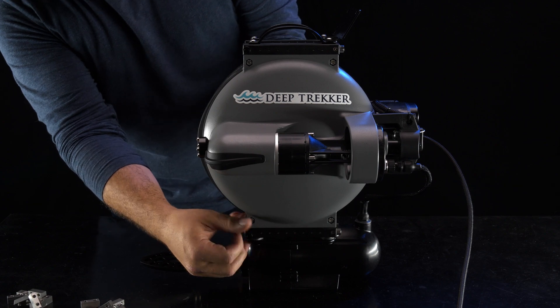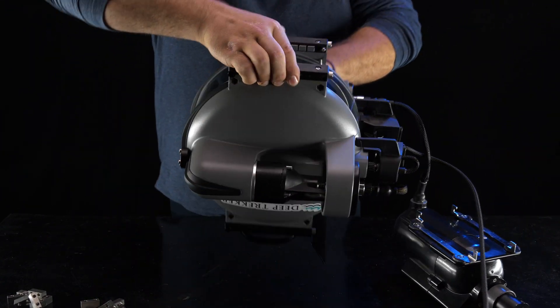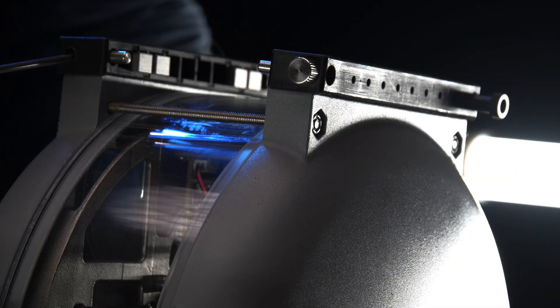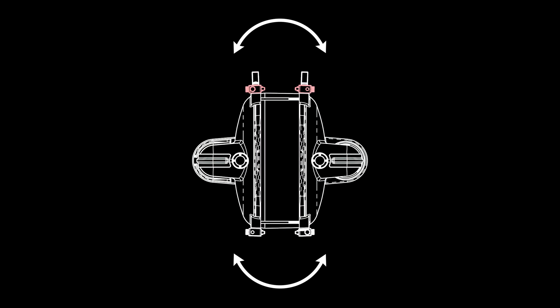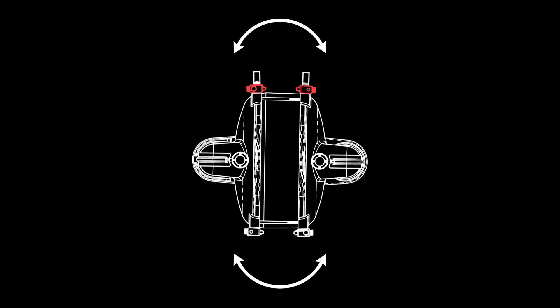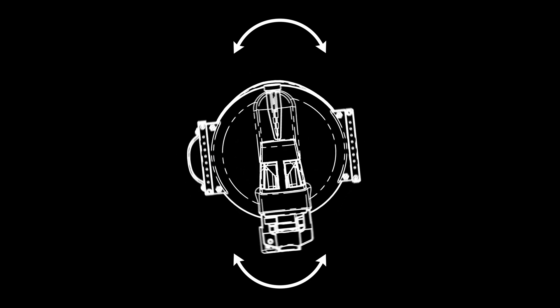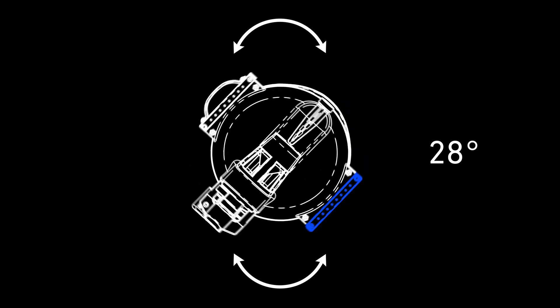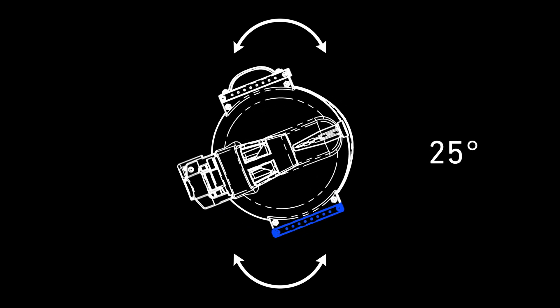It can take several attempts to get the weight perfect, but once you have found neutral buoyancy, you need to redistribute the weights evenly across the top and bottom of the ROV. This is important for pitch control. A top-heavy DTG-3 will wobble along the roll axis and feel unstable to the pilot, in addition to over-pitching. A bottom-heavy DTG-3 feels very stable but will not pitch all the way to 90 degrees.